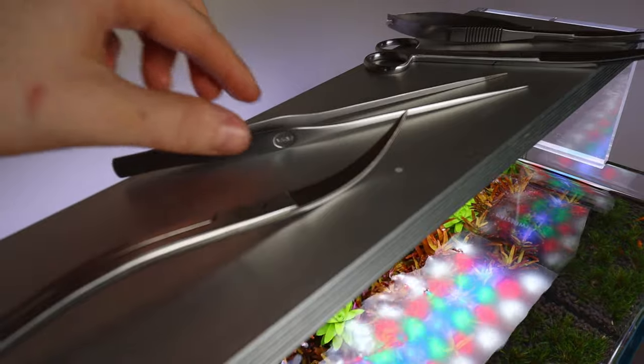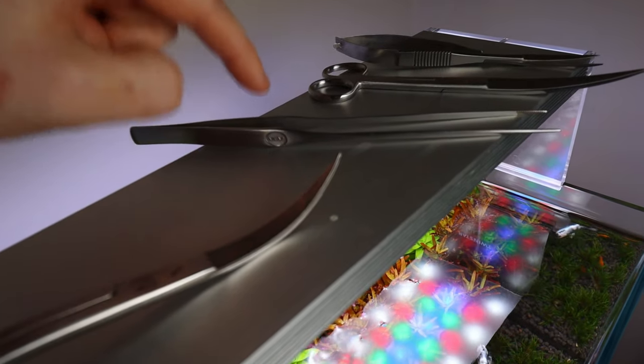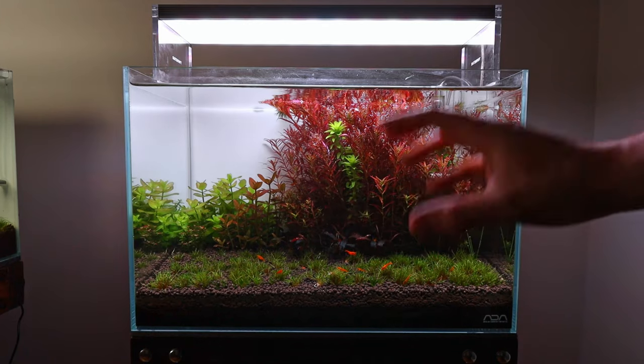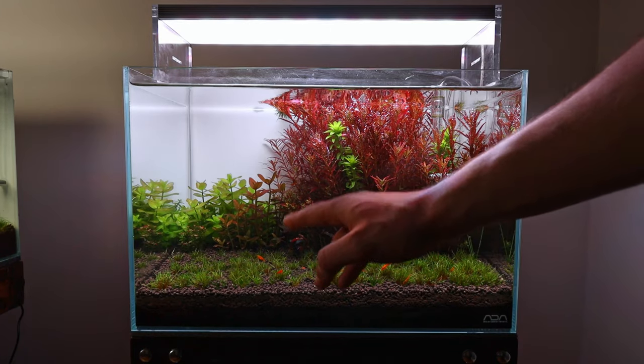We'll be using a combination of those two today. And obviously we'll need a pair of good quality pin sets for replanting the stems once we cut them. So let's talk about this tank — it's clearly a mess and needs trimming.